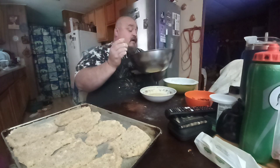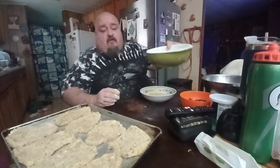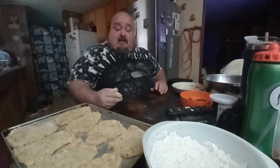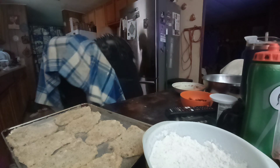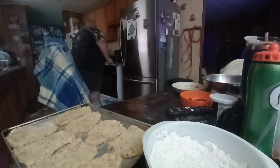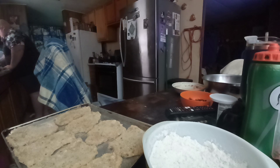I already breaded them — that's all you do is bread it. I can save this flour, I do sift it out. I'm gonna get ready to cook them, let me wash my hands real quick. Don't mind the mess in the kitchen, we're in the process of cleaning again.